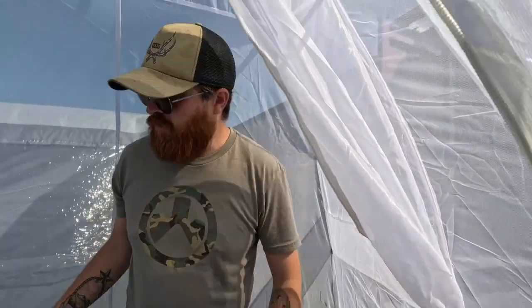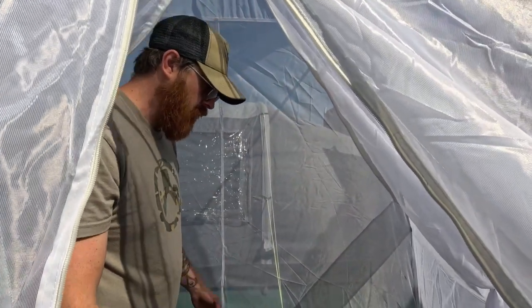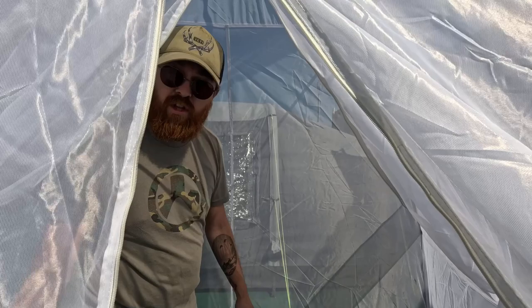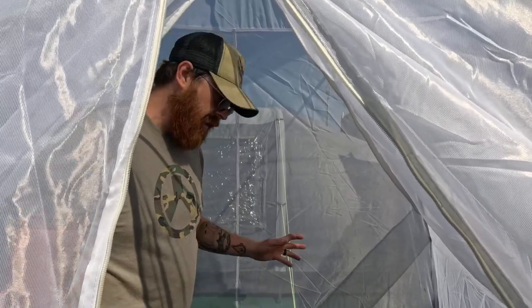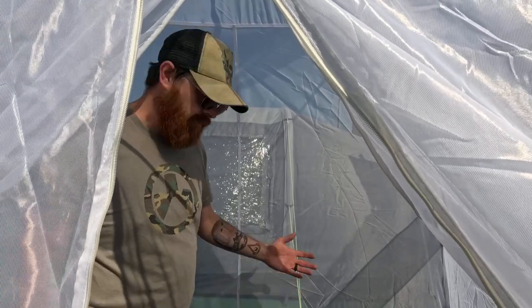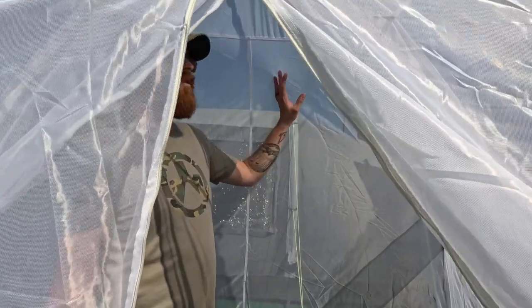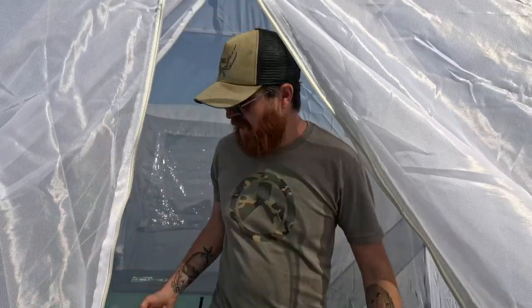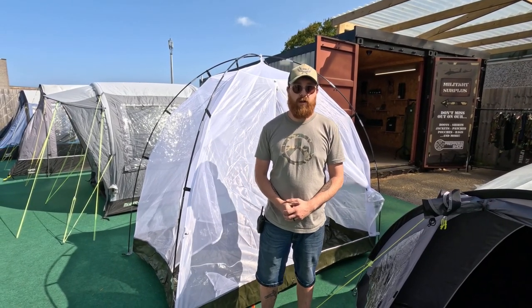You've got ample room — you can definitely fit two people when you open up the partition, or use one side and store your stuff in the other. If you're not looking to use it for backpacking or a military experience, why not use it as a beach shelter or a kids' shelter? It's multi-functional — you've obviously got the white net, it's breathable, and for outdoor weather like this it's absolutely perfect. This is our review on the Ferrino two-man freestanding Mosquito Dome Tent.